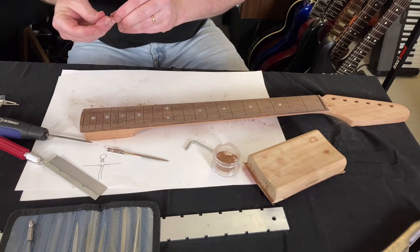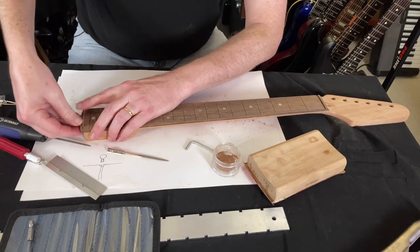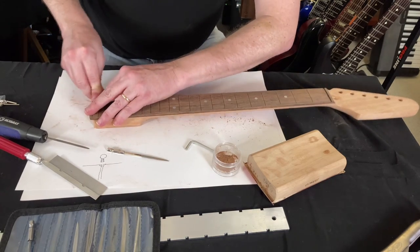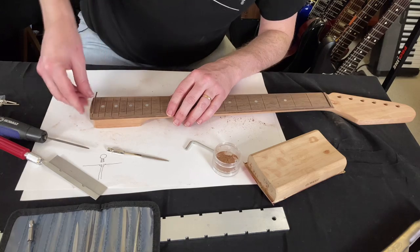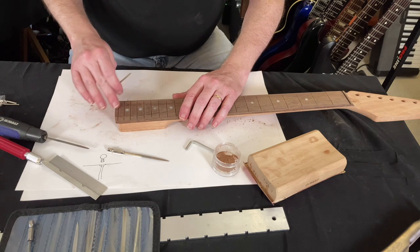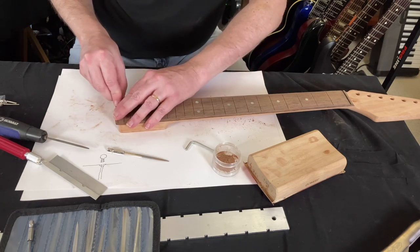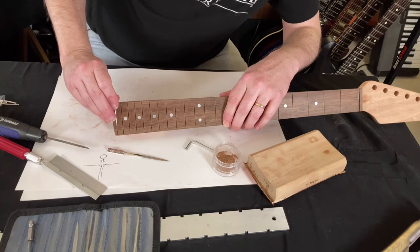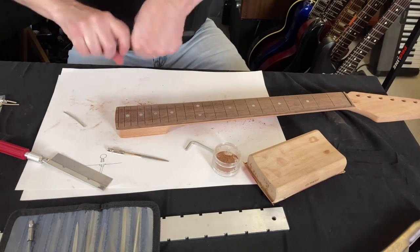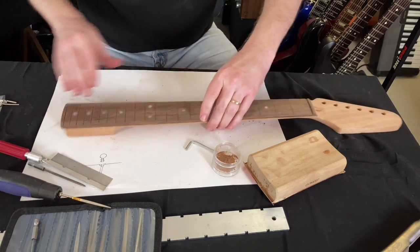I'm just going to take one of these guys out and push it in a little bit to have a look. I don't even have the hammer — you wouldn't want to hammer it in now. I just want to see if it looks about right. One problem you can have is if you cut this slot too big, the fret just sits in there. You can super glue it, but it's better to have a tight fit. I think that's about right, though I might have gone a teeny bit too deep. So I'm going to pause the camera and go through and widen all these slots.